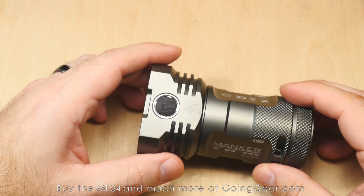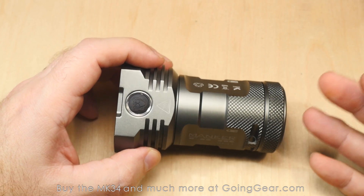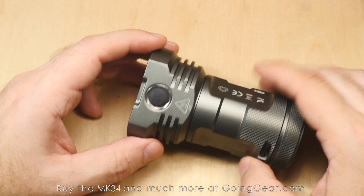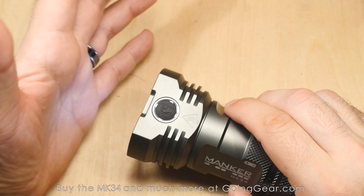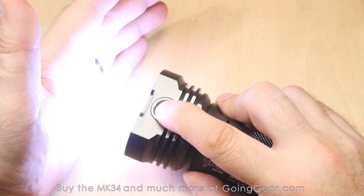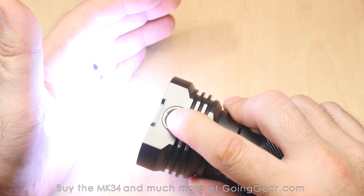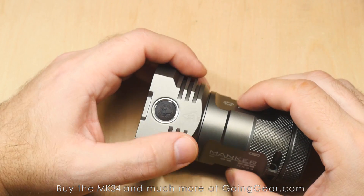Let's talk about the interface. I'm going to be honest — when I first turned it on, I wasn't really a fan. But then I started using it on walks with my kids and letting the dog out at night, and I actually liked it a lot. Once you get used to it, it works really well and you can get to all the modes quickly. It's all controlled by the side switch. Tap the switch and it goes into the moonlight mode you have set. Keep tapping and it cycles through your lower outputs. When it goes all the way up, it starts going back down — rather than cycling straight back to low like a lot of lights.